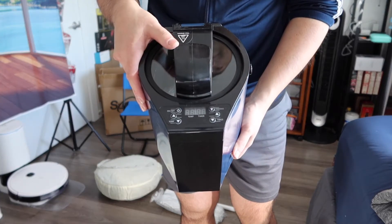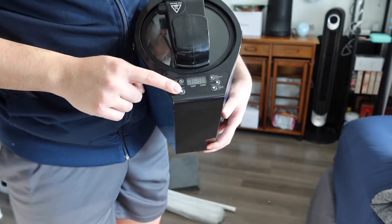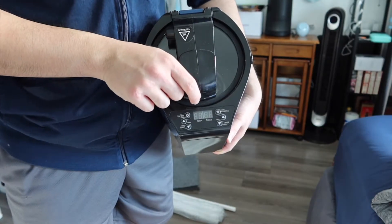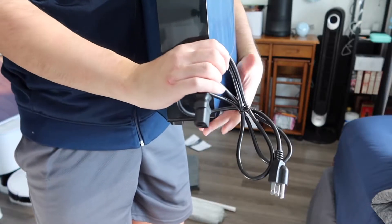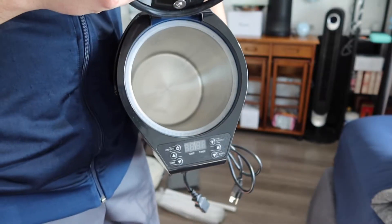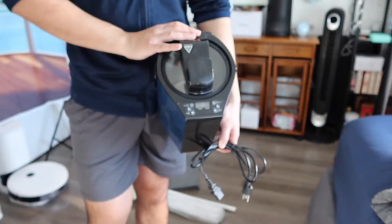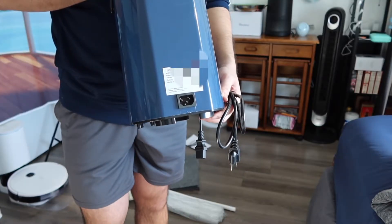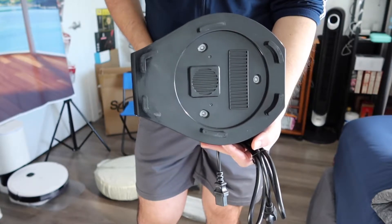Next let's take out the steam generator. It has all the buttons on here — on/off, temperature, fogging, and timer — and a display screen. When you open it up inside they provide a cable, a remote control, and an accessory as well. You definitely want to rinse it before you use it. The back part is where you plug in the cable to activate it.